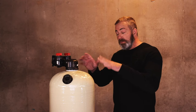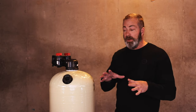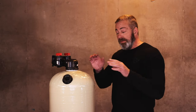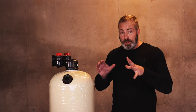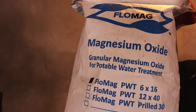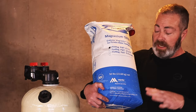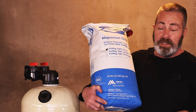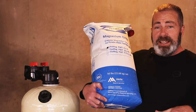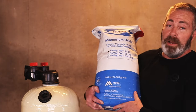If your pH level is below 5.5, say it's a 5.0, we suggest for every 50-pound bag of calcite you're going to mix in two to three pounds of Flomag. It's also a granular media, just like the calcite. Dump your 50-pound bag of calcite into a storage bin, add about three pounds of Flomag, mix well, then add to your tank, filling the tank to within 10 inches of the top.